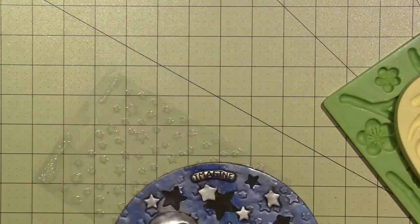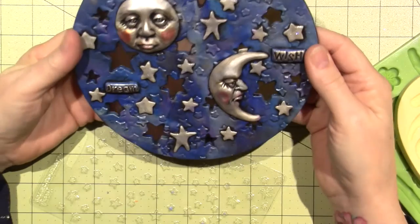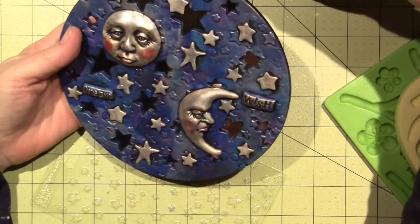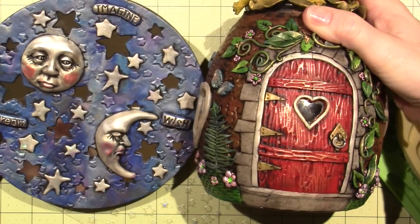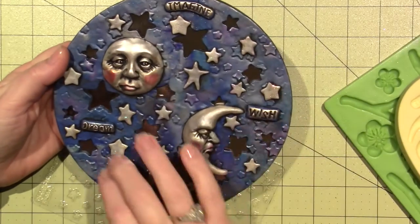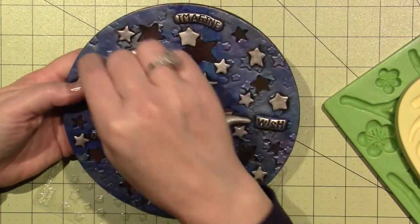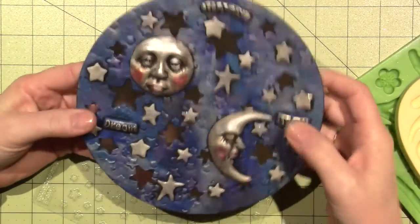I'm going to continue on. I have one more of these mirrors — I think a fairy door could be cute on here too. I'm really loving that whimsical thing. Just put some bricks, a fern, a vine — I think it could be cute. But then I would want to cut little holes in it to make the mirror shine through. So who knows — I'm not sure what tomorrow will bring, but I know it will be fun.